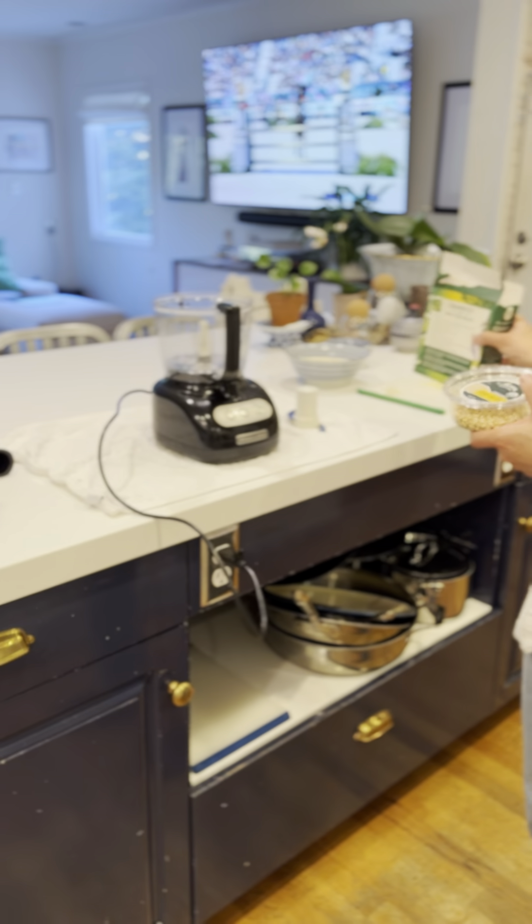After this is roasted, then we will — we got the food processor out. And we'll make a go of it. Be back.